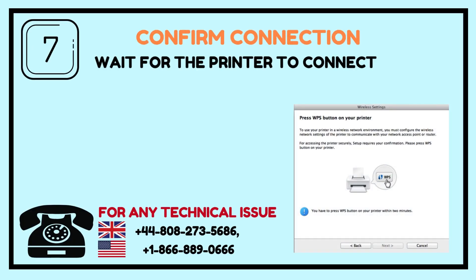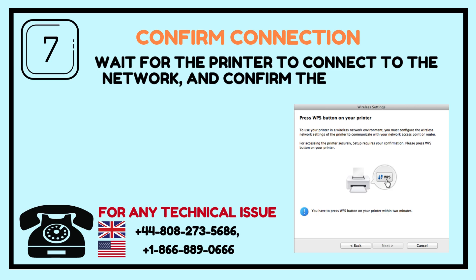Step 7: Confirm Connection. Wait for the printer to connect to the network, and confirm the connection status.